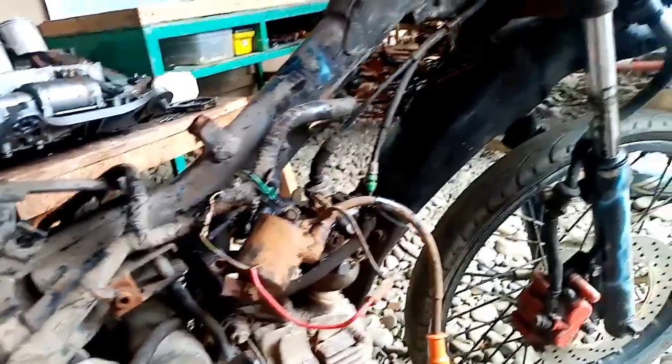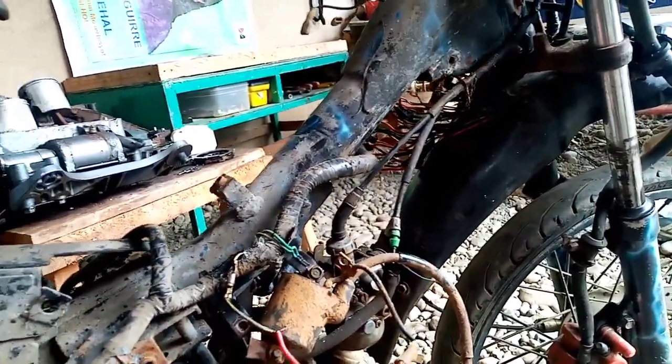Sana may nakuha kayong aral para sa pag-prevent ng ganitong problema. Una — yung sinabi ko dito — ayusin pag solda, solda na lang, para hindi mag-short contact, short circuit.